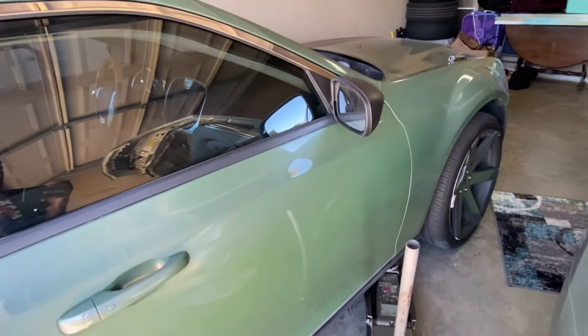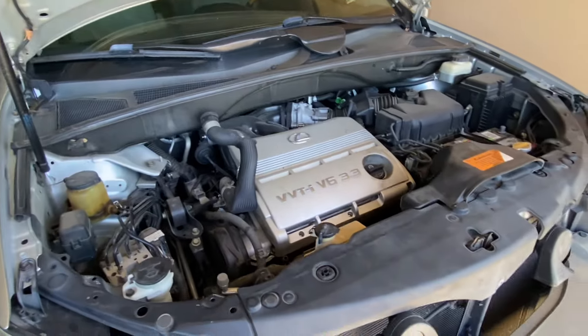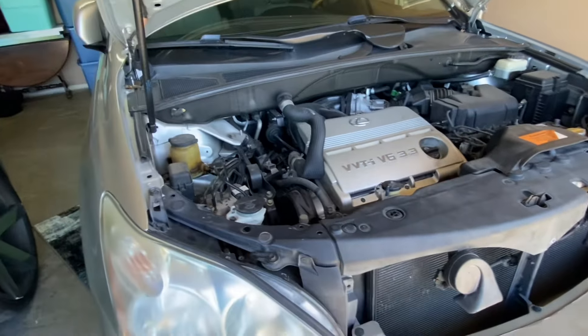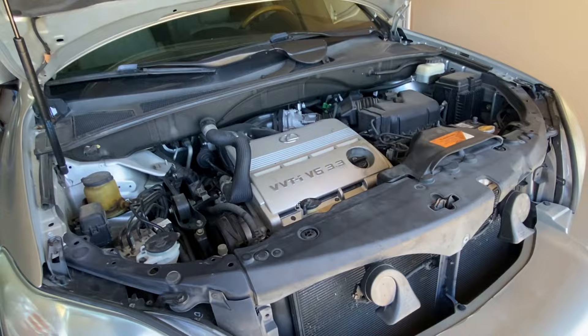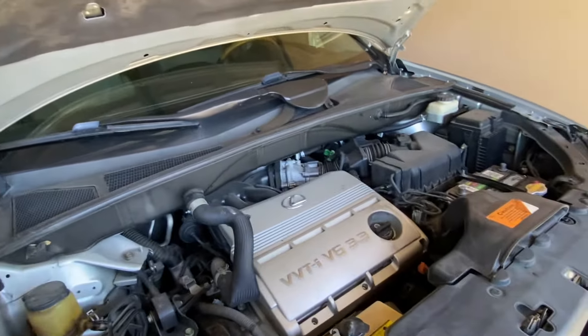Anyways y'all, got a little bit of work ahead of me. Got my big cousin coming over here to help me out with the Lexus — trying to put an alternator on this thing today. Gotta knock that out. Shout out to my cousin Nick, he's a mechanic.